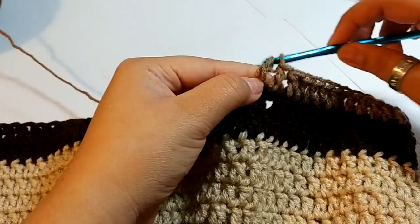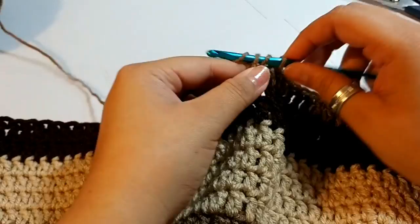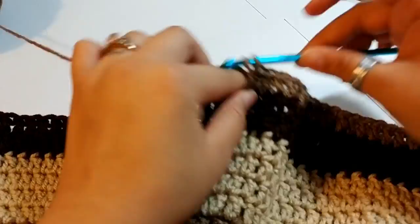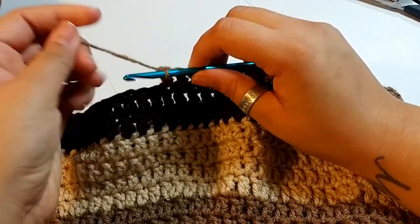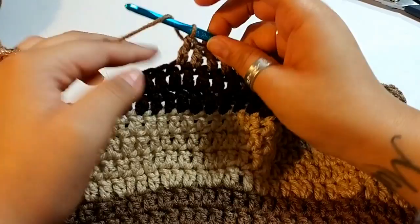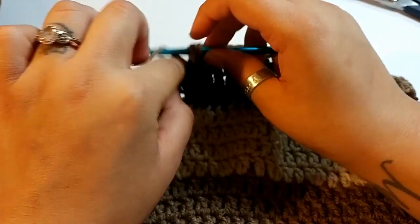Keep crocheting around — all I'm doing is placing one double crochet. We will continue to do this until we get to round 27. If you're following the color pattern — cafe latte, buff, then coffee, then cafe latte — keep repeating. Four rows of each color, and two rows of coffee. I'll meet you when I complete my rows up to round 27.